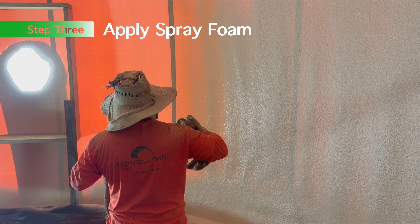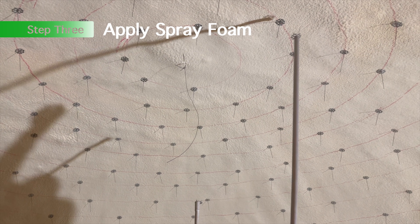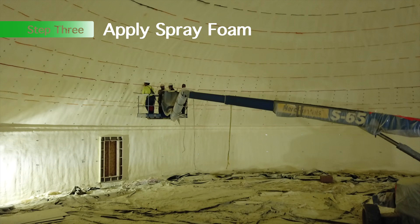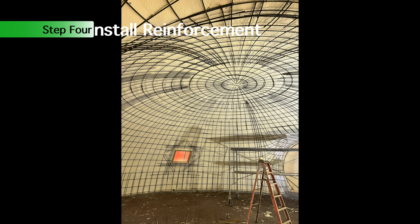Step three: apply spray foam. This is a spray-applied closed-cell polyurethane foam. We have rebar hangers — that's what they're hanging there. These wire hangers get installed in the middle of the foaming process so that we can use them to hold the rebar up against the surface.